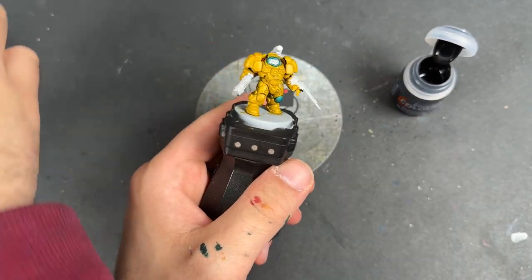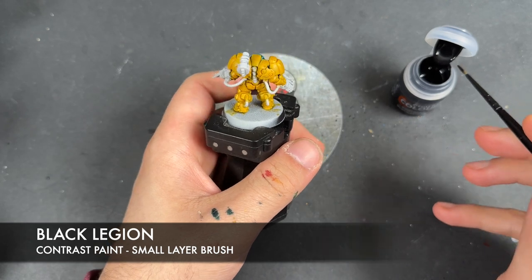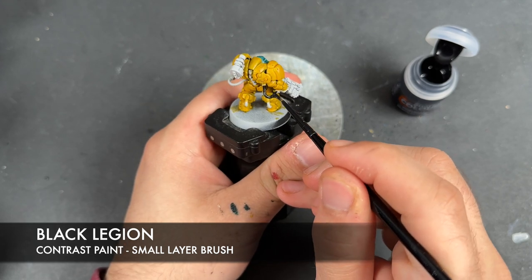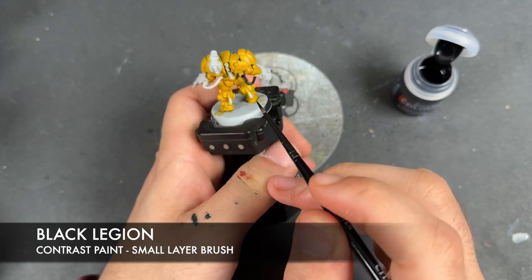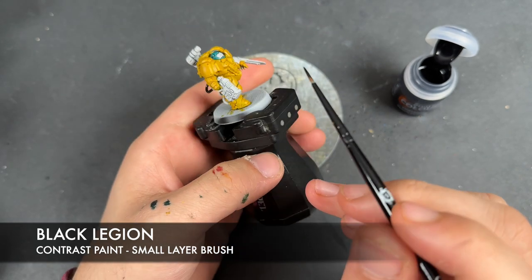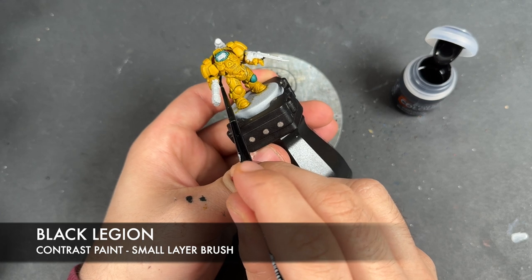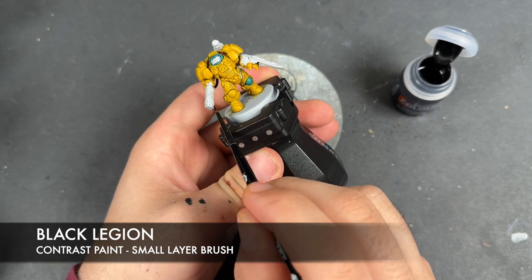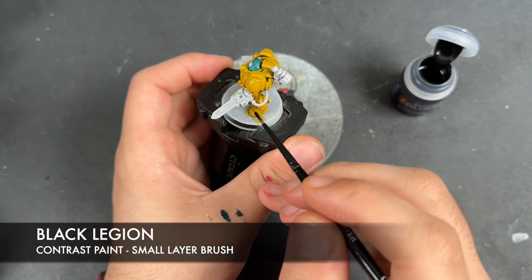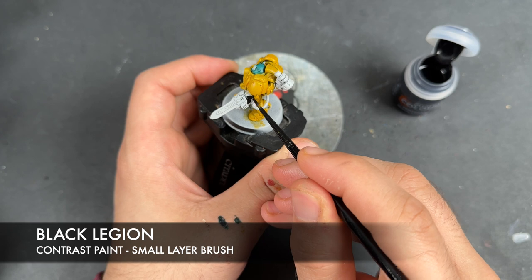What we're going to do now is move on. The next color we're going to use is Black Legion, applying this to a number of the remaining details. So we're applying this over the top of all of our ribbed cables - for example, this one just here. We're applying this to the casing on the volkite pistol - it's not a bolt gun, it's a volkite pistol. And we're going to be applying this to the servo joints in the armor, as well as the casings on the other two weapons, including the bits on the blade.